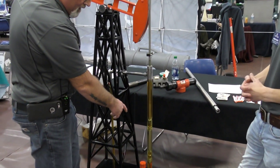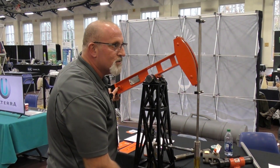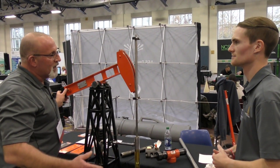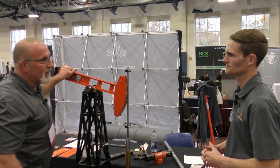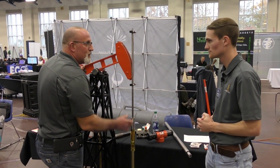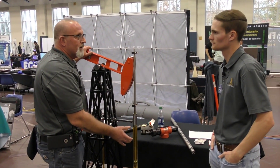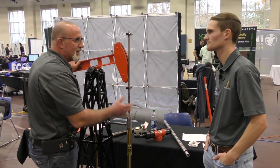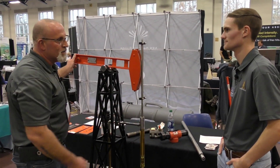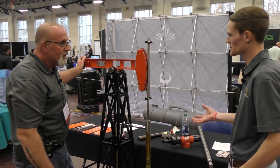This is actually a single-valve version — there's only one valve on the traveling valve and one on the standing valve. We can actually double-valve those, but the benefit to double valving is just kind of a backup, a security type thing. Because if a piece of sand or particulate gets trapped under a valve and it can't seat, it won't work — and then you may actually have to pull the tubing or pull the pump to retrieve it and fix the problem.